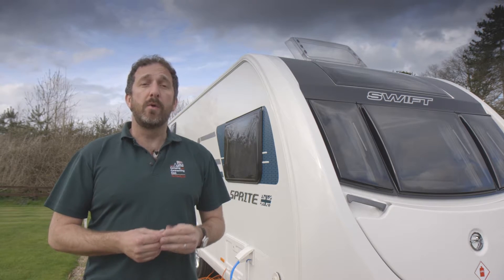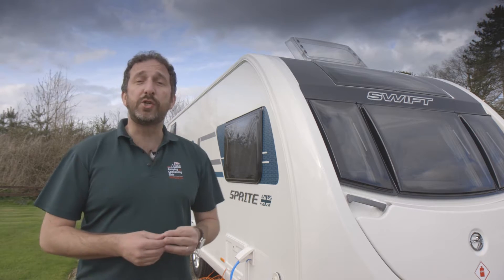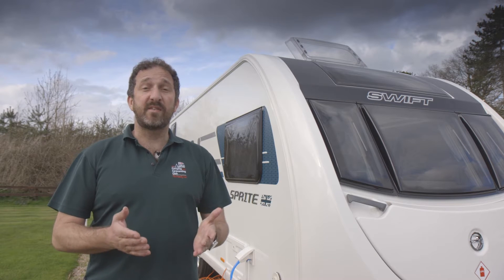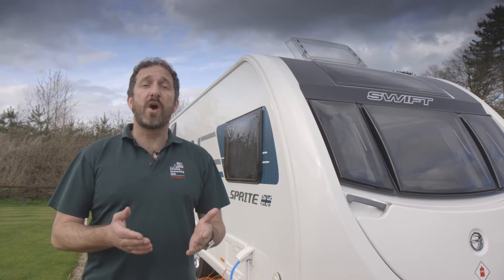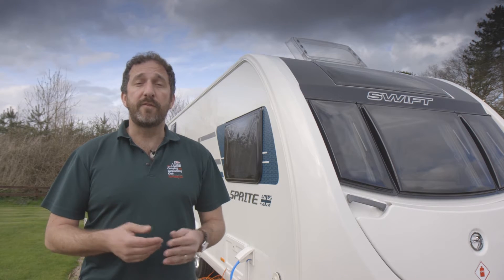Take that stylish front panel with three separate windows — not something you'd normally see in an entry-level caravan. Our test model is fitted with the optional sunroof as well as the diamond pack that gets you alloy wheels, a stabiliser, and a few other goodies.